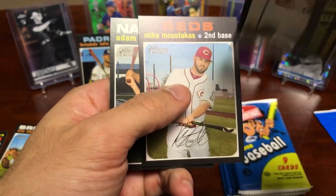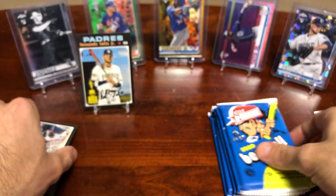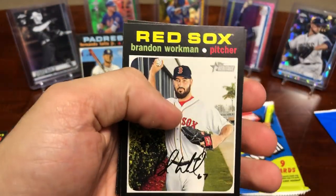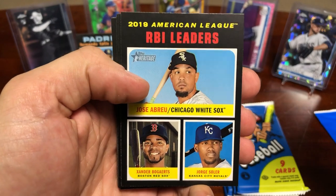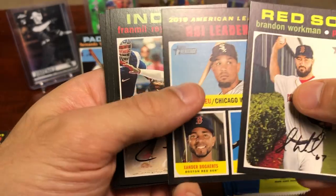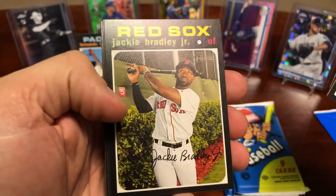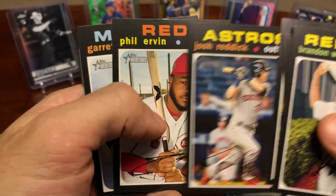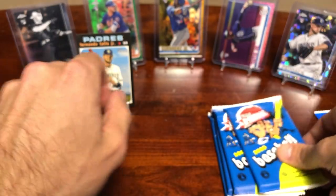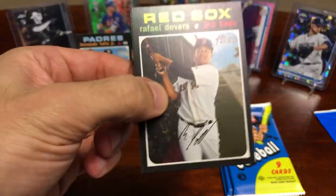We've got this cool Candlestick Park Willie Mays insert — that's a nice little insert. Keller, Mazara, Moustakas and Eaton. So far I'm seeing more dual rookie cards as opposed to just regular single player rookie cards. I'm not sure if that's throughout the entire series, but I personally like when they have single rookie cards. Each product's got its own nuances though, and it can't be the same as everybody else, so I completely understand that.